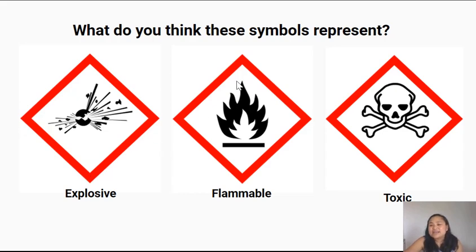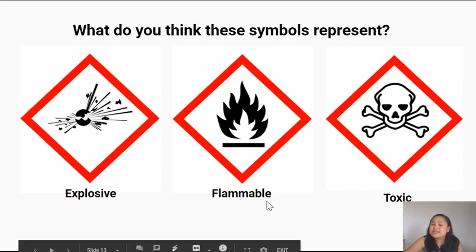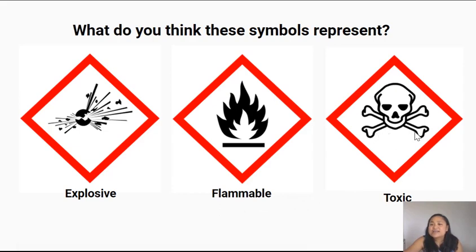This sign looks like fire flames — it represents that something is flammable, meaning it could catch on fire. In this symbol here you've got a skull and some bones. That looks like death. This symbol represents that something is toxic — it could harm you or even cause death.